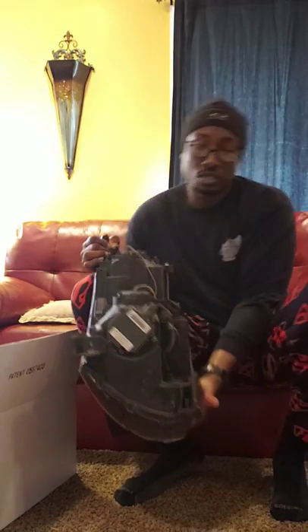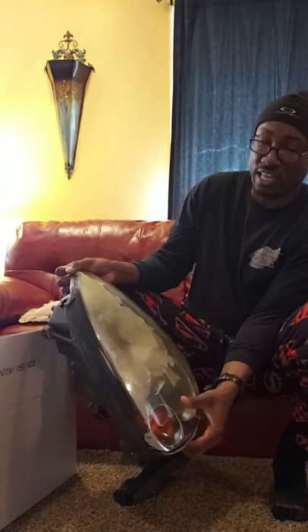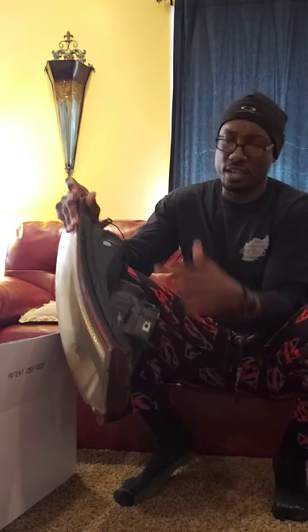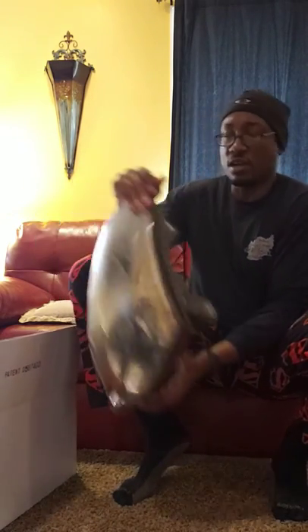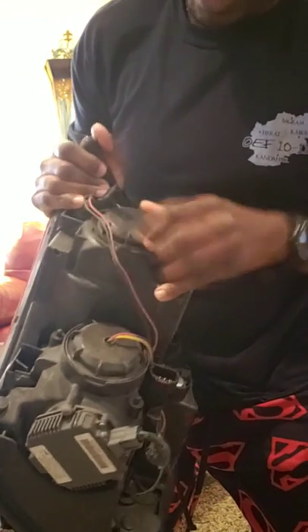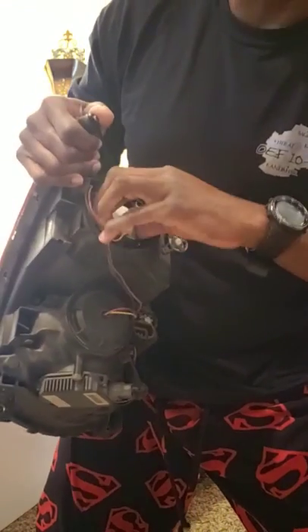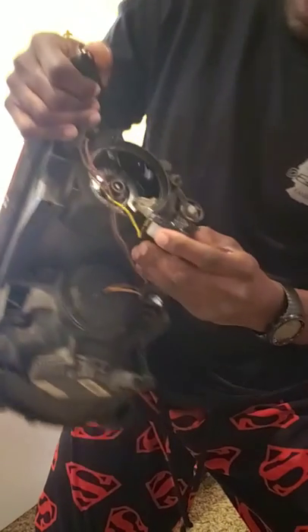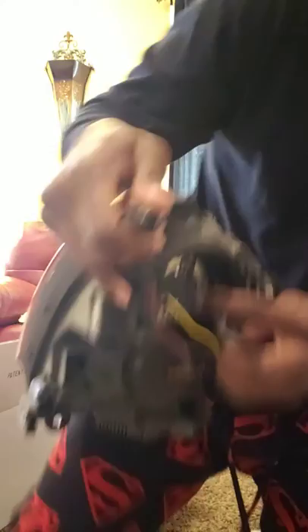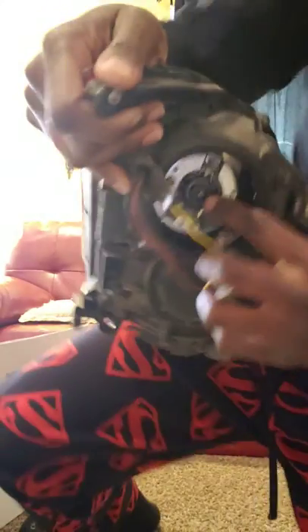So this is the lens. The way you take it off - you've got four bolts, or two. You got one right here, one right here, and one right here. Then when you turn around you got a cap. You twist this off - this is where your light is going to be. Then you take this harness off.